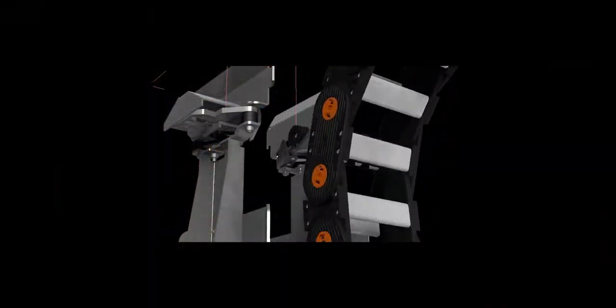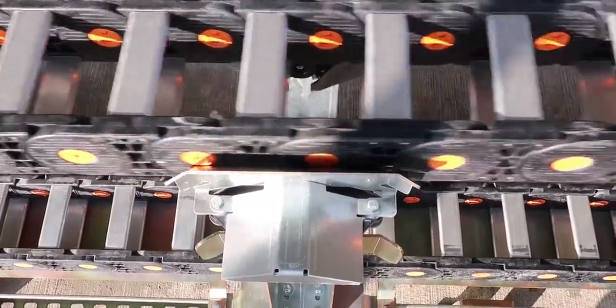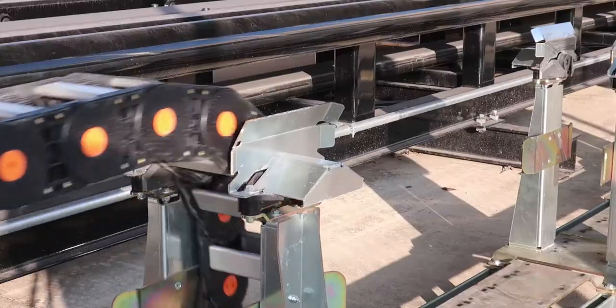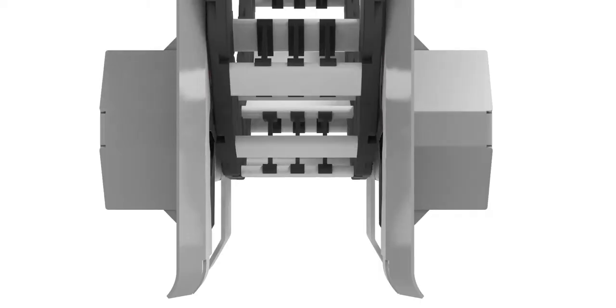Dynatec's patented ARS solution features articulating roller supports that are mechanically actuated by the curve of the cable carrier as it passes through the supports. These supports allow passage of the cable carrier as it moves and in turn provide support throughout the system for up to 300 feet of travel.